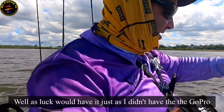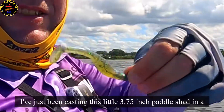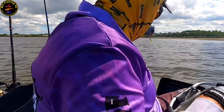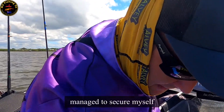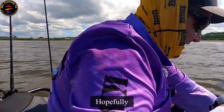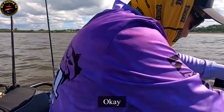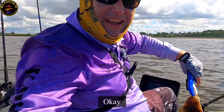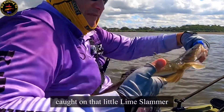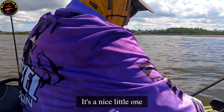As luck would have it, just as I didn't have the GoPro set up, I've just been casting this little 3.75 inch paddle shad in a Lime Slammer by Gobbler's Lures and I managed to secure myself a slightly better flathead. Hopefully it doesn't go absolutely mental like it is now. There we go — slightly better flathead, caught on that little Lime Slammer. It's a nice little one.